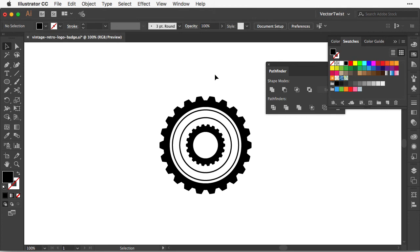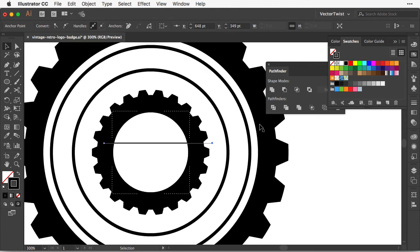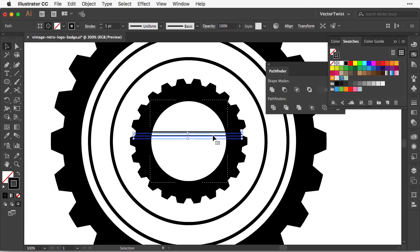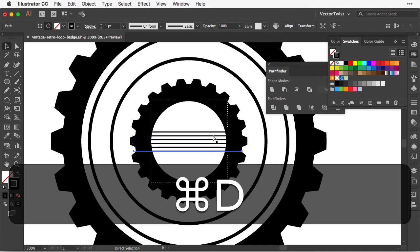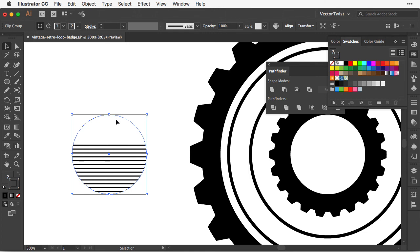You might ask why I created a copy of the white circle — I'll show you now. I paste it to the front with Command+F, then with the shape selected I choose the Draw Inside icon, which clips anything I draw to this white circle. This is a faster way to create a clipping mask. I choose the Pen tool, switch from white to black, zoom in, and draw some lines. I duplicate them using Option+Shift to drag a copy, then use Command+D to repeat at the same distance. Dragging the shape shows the lines are clipped to our white circle.